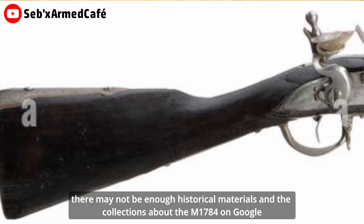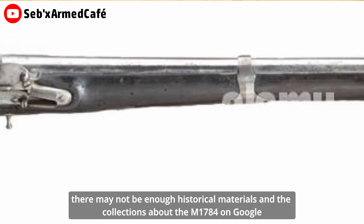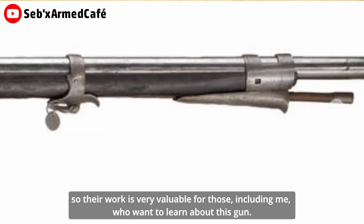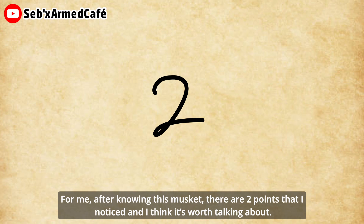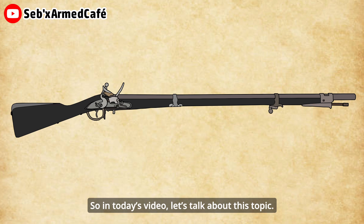I found that there may not be enough historical materials and collection about the M1784 on Google, so their work is very valuable for those, including me, who want to learn about this gun. After knowing this musket, there are two points that I noticed. So in this video, let's talk about this topic.